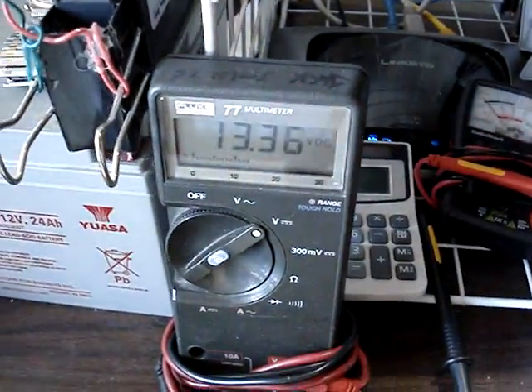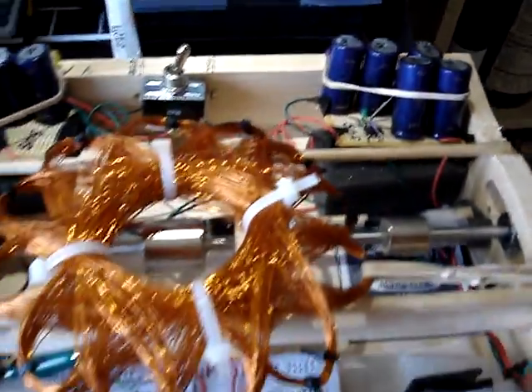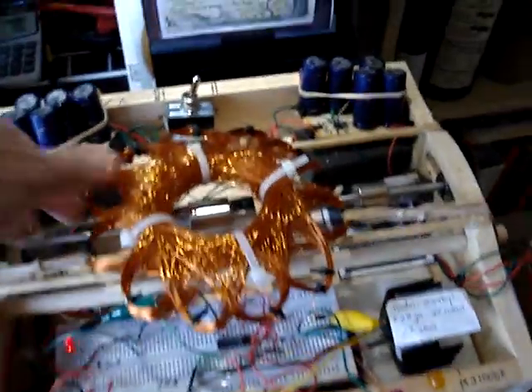This is 13.3 volts. And there are actually five super caps in series, so I can boost up the voltage. And there it goes.